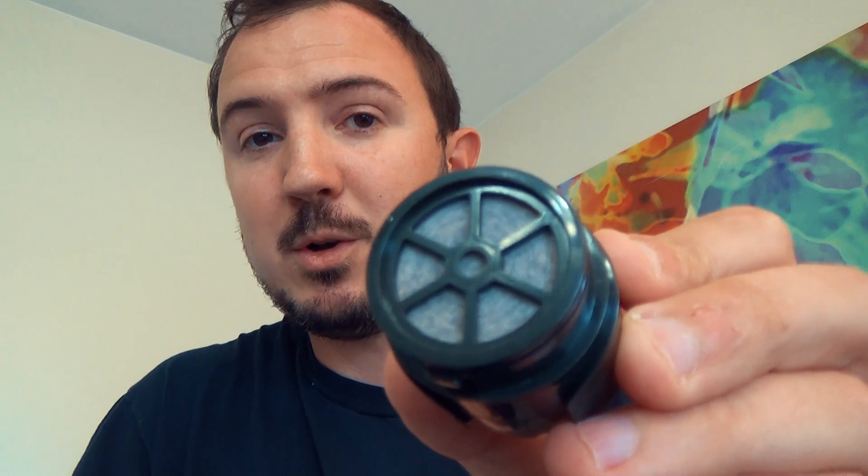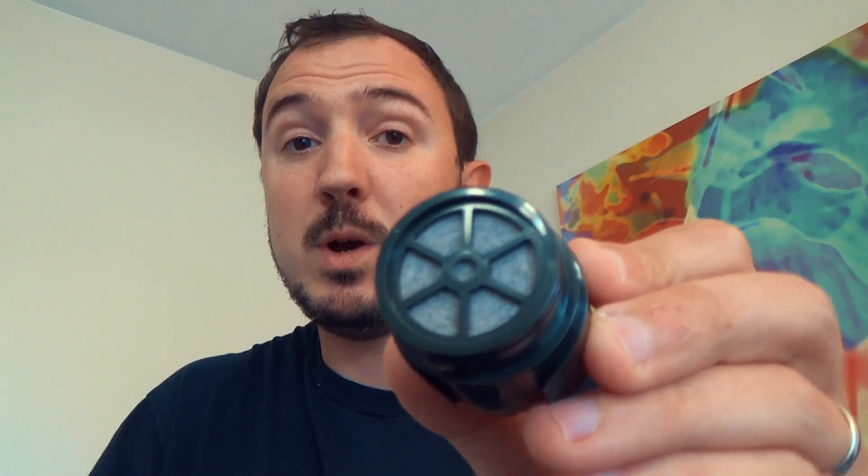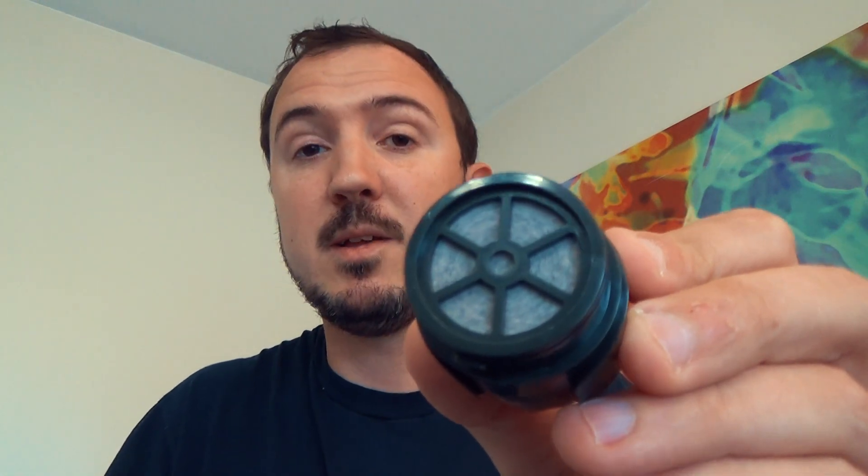Another advantage of the Renovo Trio: this membrane filter instead of going down to 0.1 like the Sawyer, goes down to 0.05 microns, which — and they're right in saying this — would filter out some, I emphasize some, viruses.